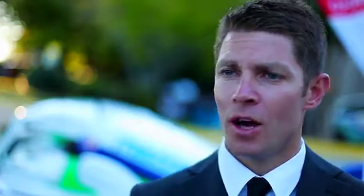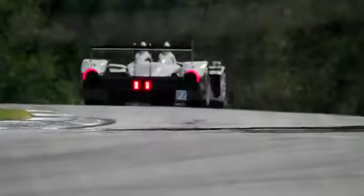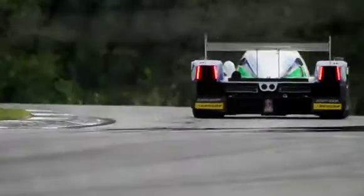For somewhere like Road Atlanta, where you've got long straights, you need a car that's obviously fast in a straight line, which means you want to run as little downforce or aero as possible, since that creates drag. So you get the balance — downforce equals grip, but also equals drag in a straight line. You're always trying to balance having as little downforce as possible but as much mechanical grip in the corners.